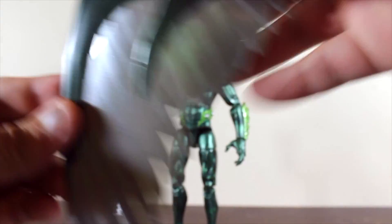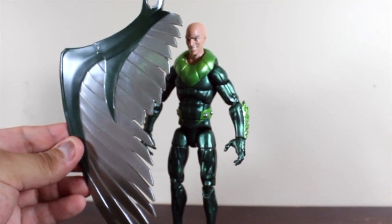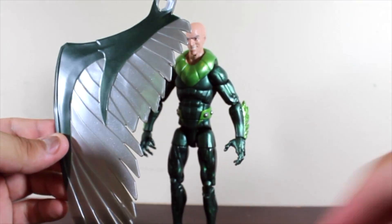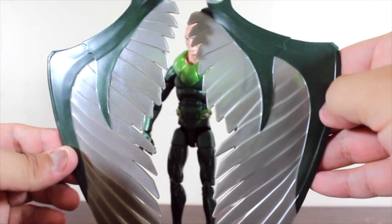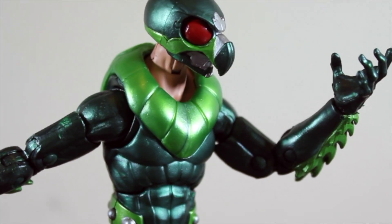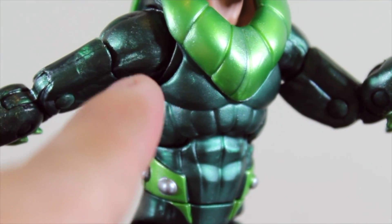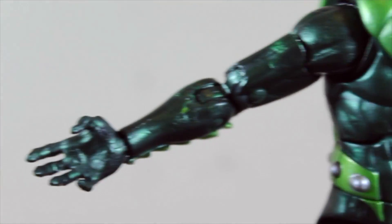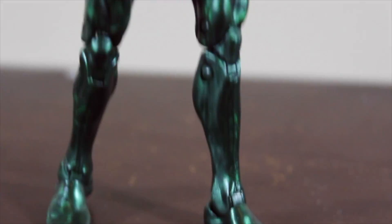The wings have the metallic painting as well — dark green metallic. The wings are larger than the figure itself, even combined with Spider-Man. The other wing looks really great too. I really love the model of these wings. Replacing the head is not hard, and the articulation gives the action figure a lot of movement.